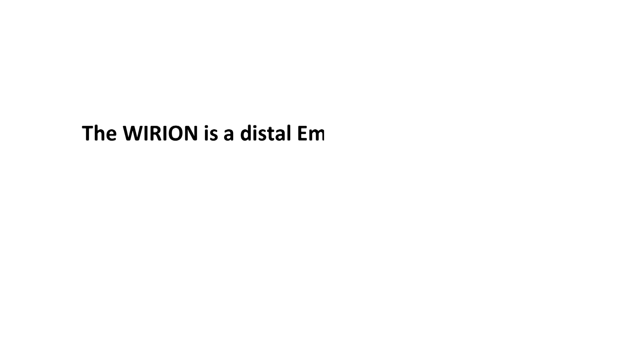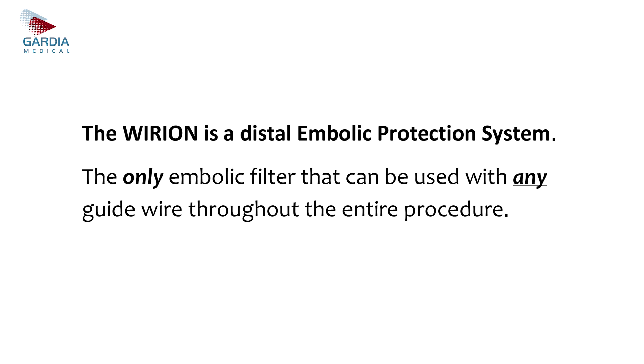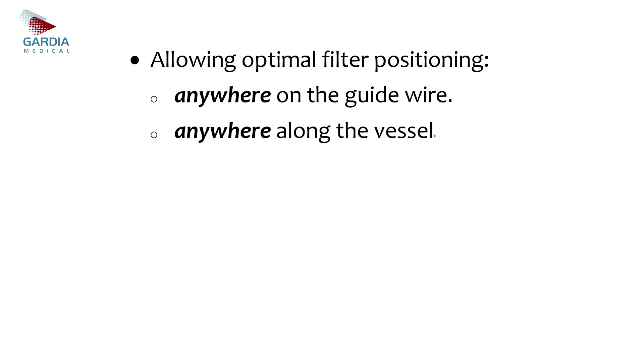The Wirion is a distal embolic protection system — the only embolic filter that can be used with any guide wire throughout the entire procedure, allowing optimal filter positioning anywhere on the guide wire, anywhere along the vessel.